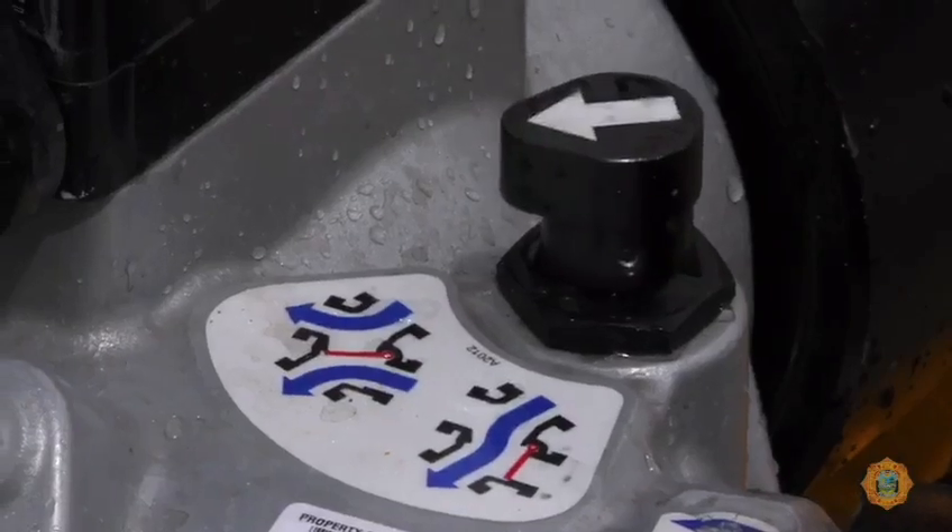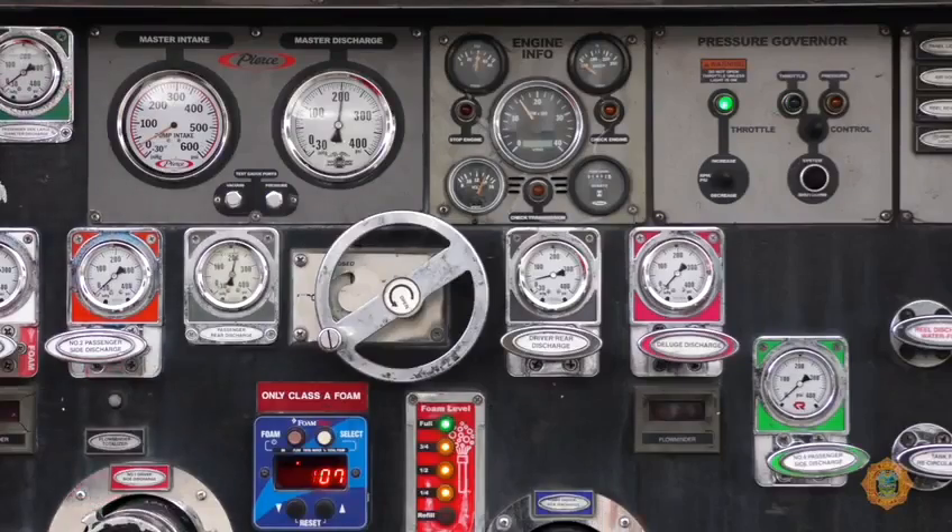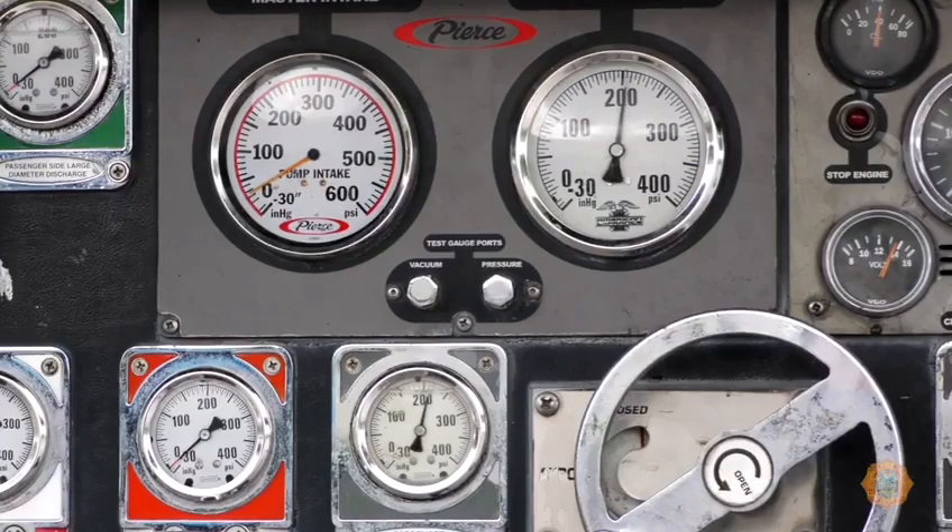Pressure should be increased to open the clapper valve in the hydrant assist and boost the pressure in the supply line to the desired levels.